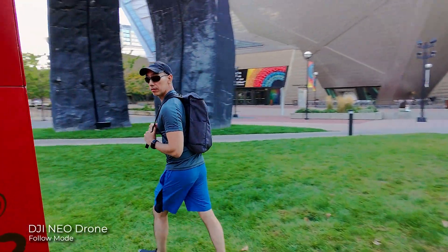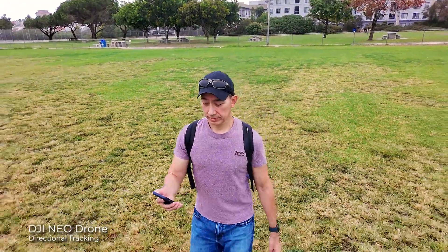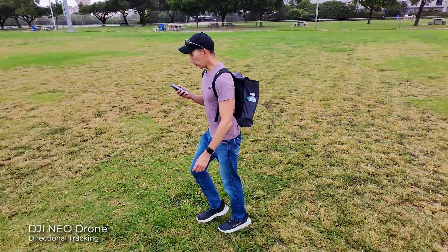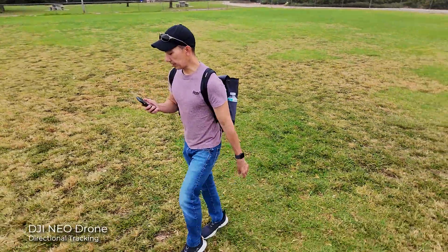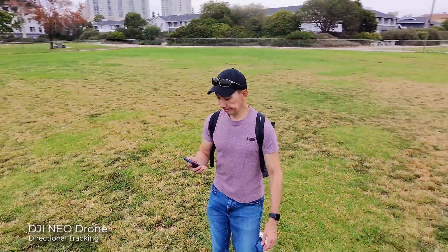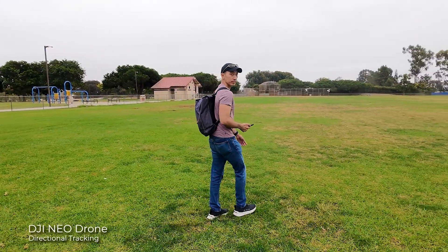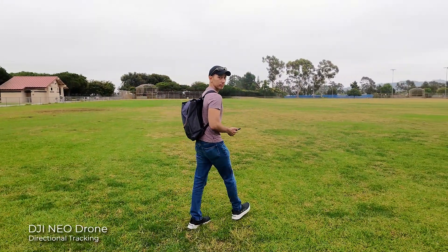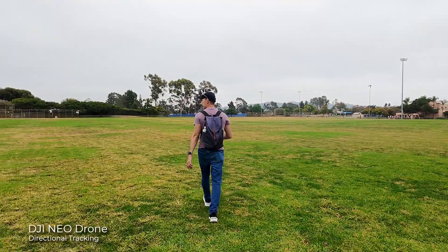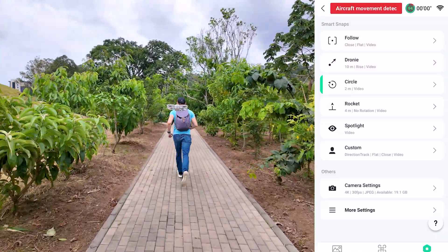The Directional Track mode is very similar to Follow Mode, but here the NEO will try to stay in front of you. I did notice the effort this little drone makes trying to catch up and reposition by going around if I changed direction, but sometimes it got confused and instead of getting in front of me, it would start following me from behind — which was obviously not the intention.